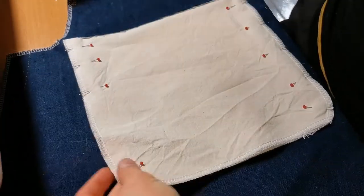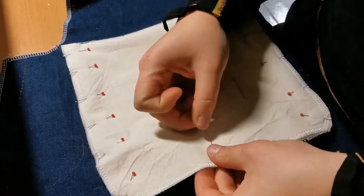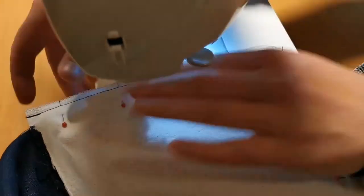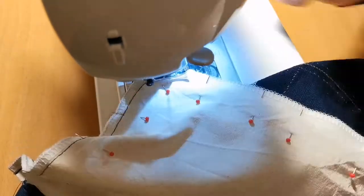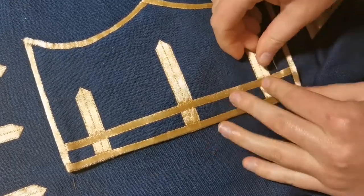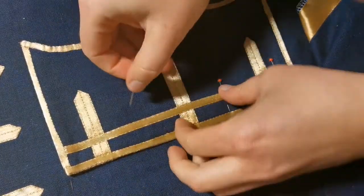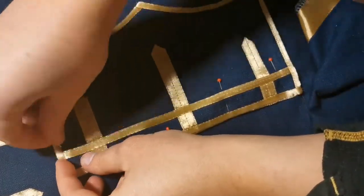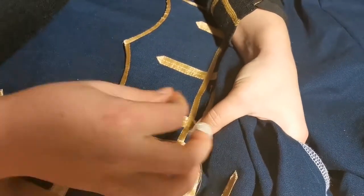Pin together the edges of the pocket lining and sew that with your sewing machine. Then pin your pocket flap in the right position and secure it in place using a whip stitch.